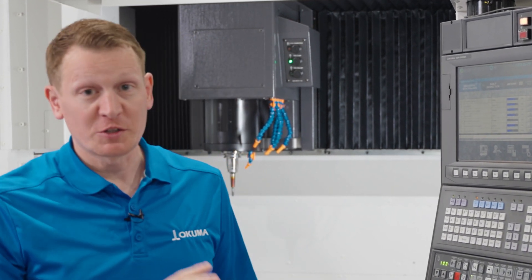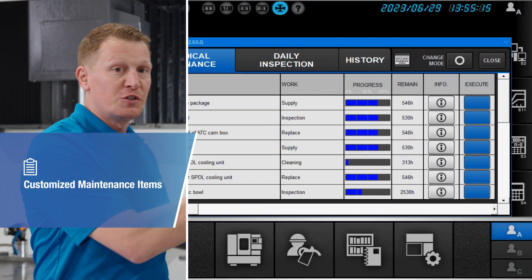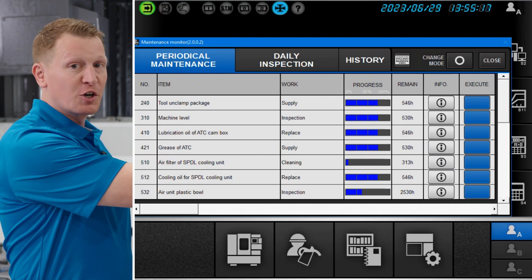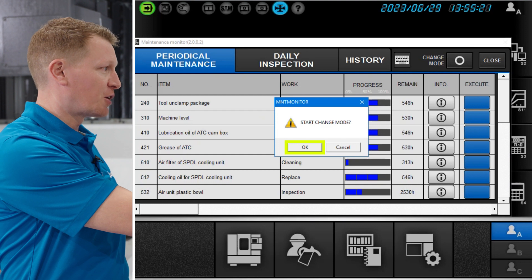Some great functionality in OSP Suite Maintenance Monitor is that you can go into the control and add customized maintenance line items for periodical maintenance, depending on how you maintain your machine or the part or application that you're cutting. For example, we have one preset in this control and I'll show you how to make that work. Simply, in Maintenance Monitor, go into Change Mode and start Change Mode by clicking OK.